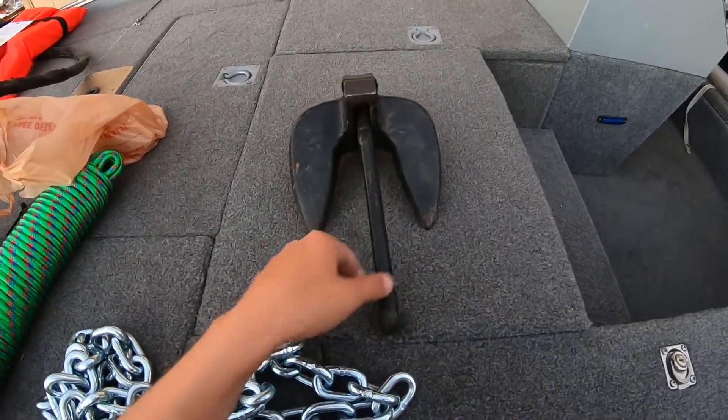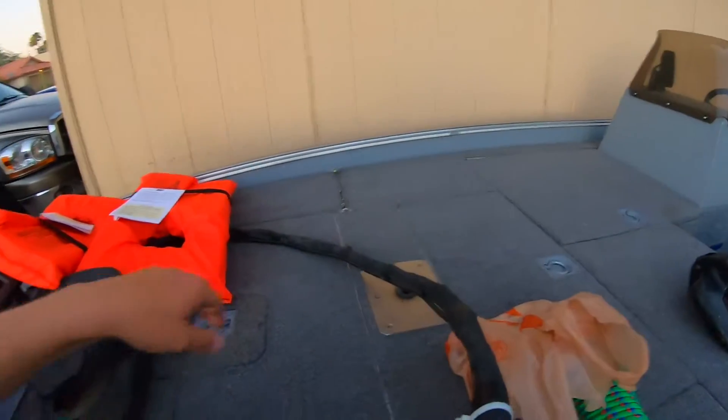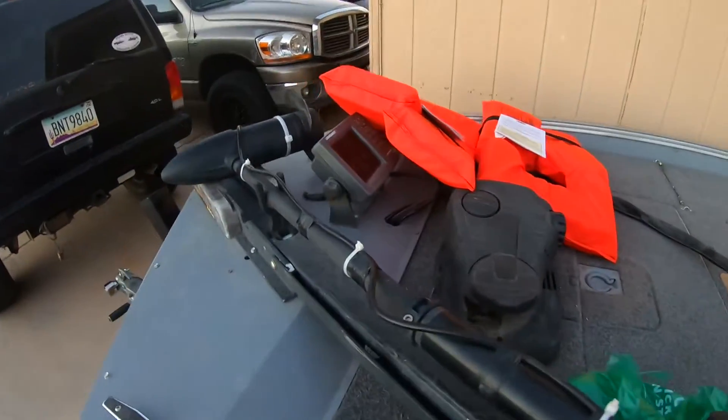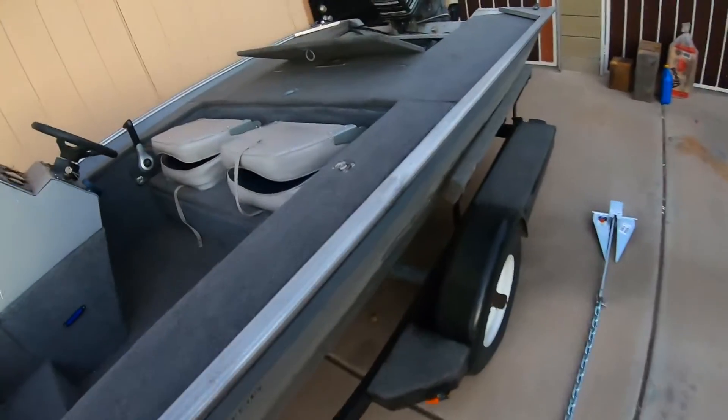Just going to use this as my front anchor right now. Just got life vests right there that I'm going to throw up here. It's got a trolling motor obviously. It's got a Lowrance up front and a little Garmin in there.